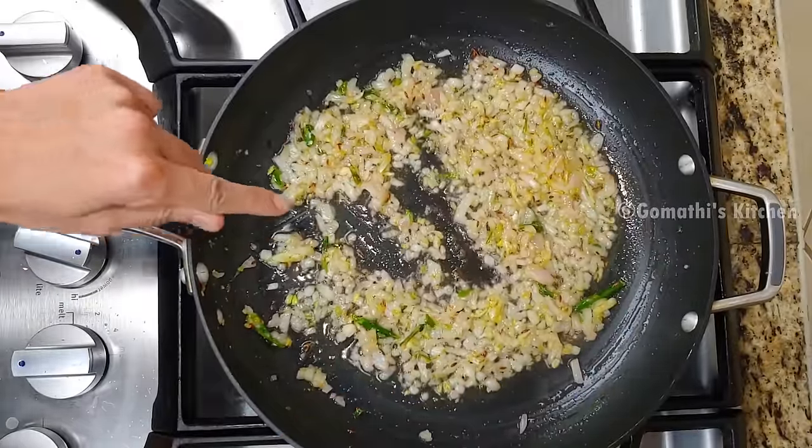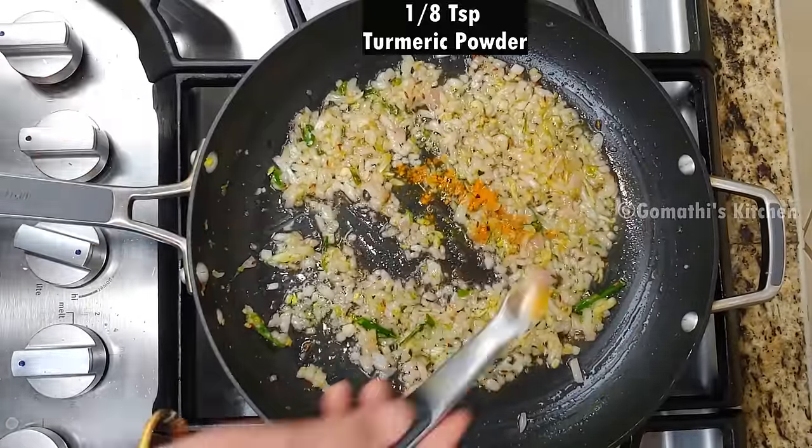Add a little bit of salt. Now add a little more salt to taste.